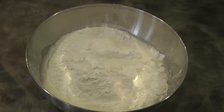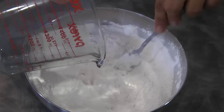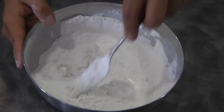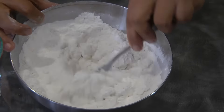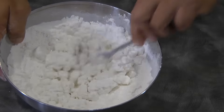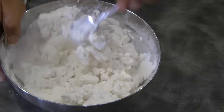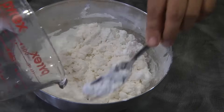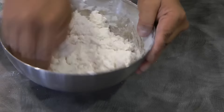I measured 2 and a half cups of glutinous rice flour and I'm slowly adding water. All in all, I add about 1 and a quarter cups of water. We need to be able to form a dough.